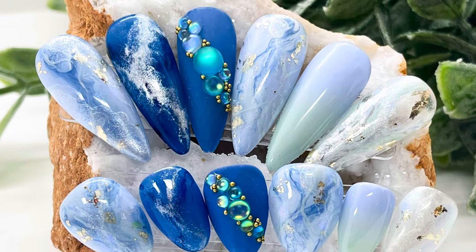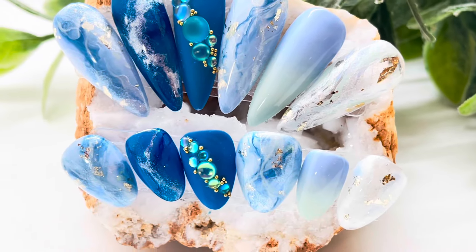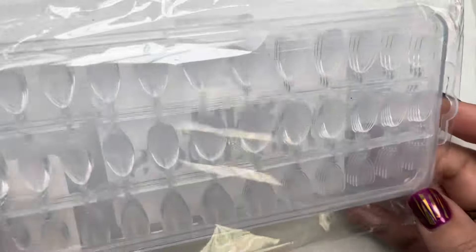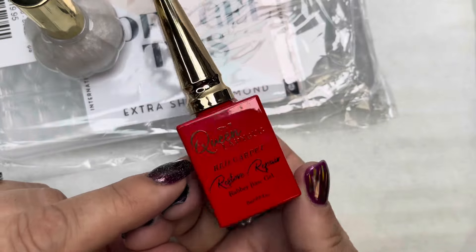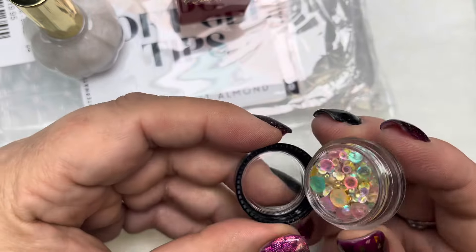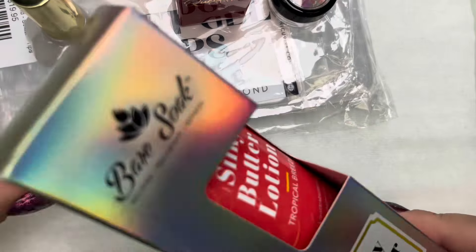Hey everyone, it's Rebecca here with Team Ladybug. I've got a blue nail design that we're going to put on the extra short almond tips that came in March's Beetle Box. In the Beetle Box we've got soft gel tips in extra short almond, the glazed donut alcohol ink which is really pretty, a Red Carpet Restore Repair rubber base gel, and also the sugar drop stones that we'll be using on these nails.